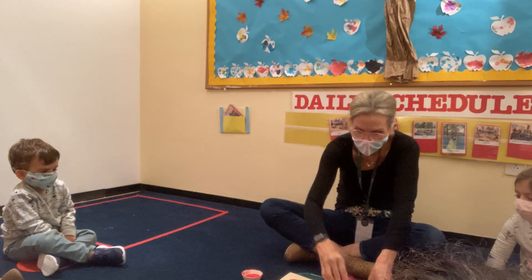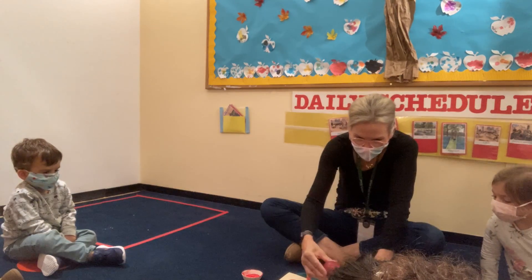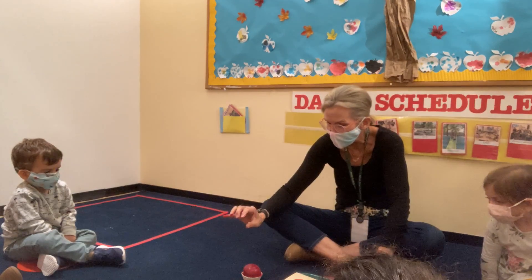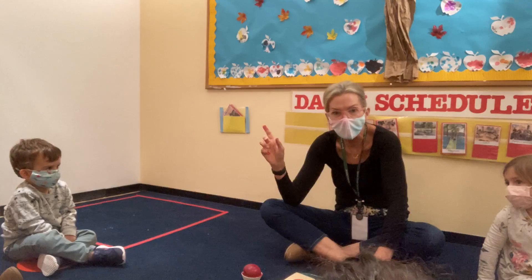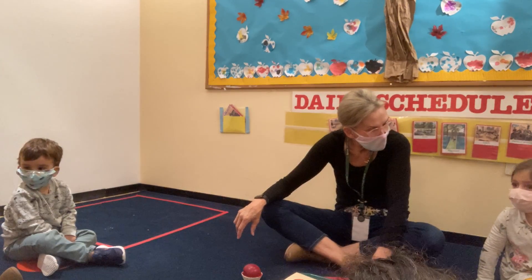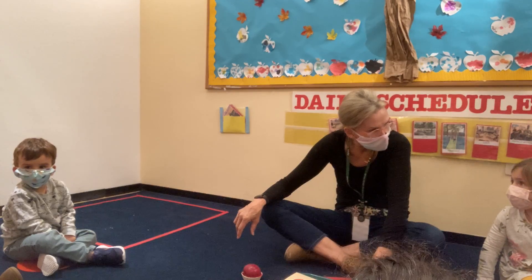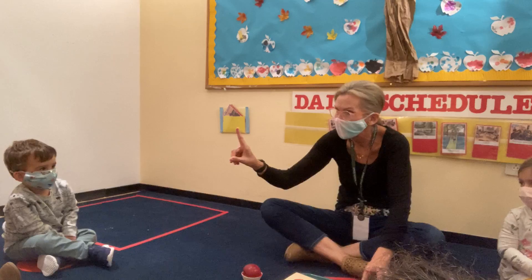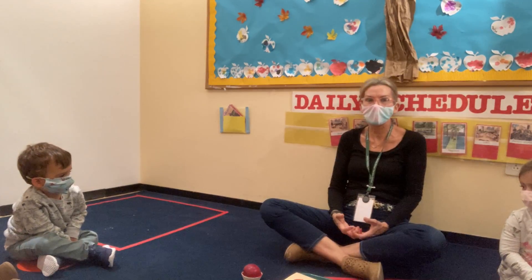And you can fill your paper. If you want to use two colors, you put your red painted apple down, and you get a new apple and you dip it into the yellow or the green. How many colors do you dip the apple into? One color. All right friends, we are going to wait to hear.